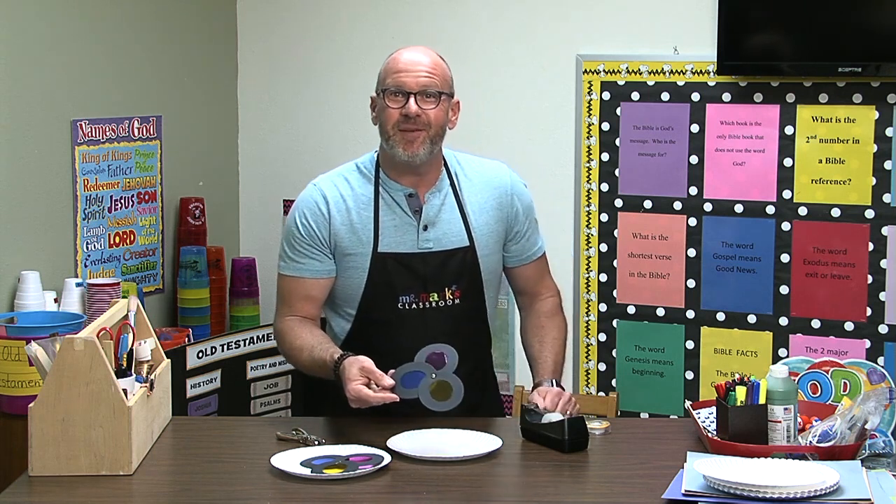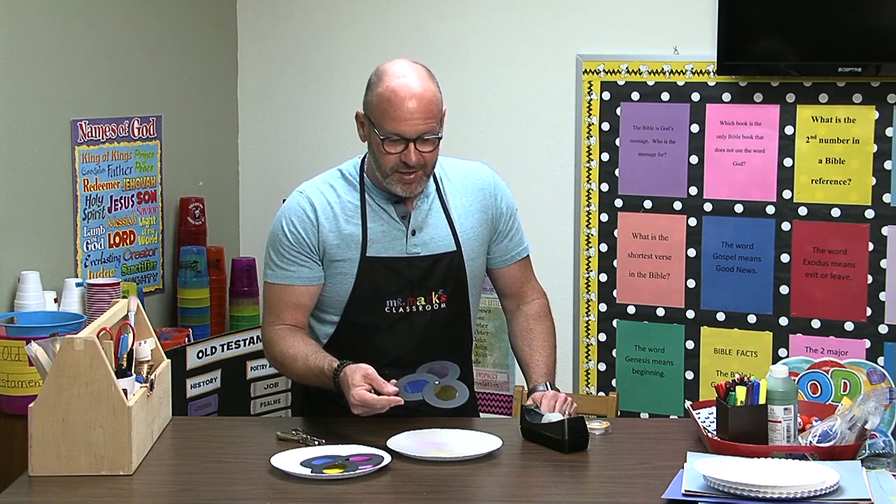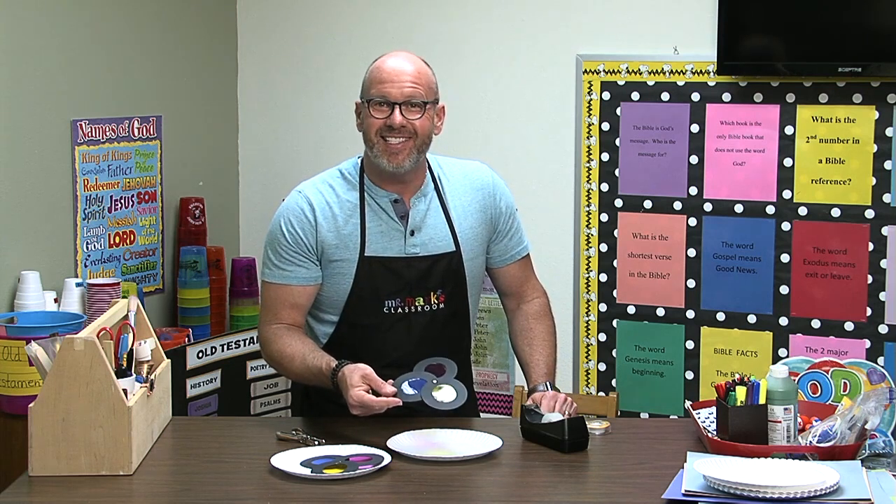So there you go. You can make these color paddles for yourself and for each of your kids, and have a great year teaching the colors.